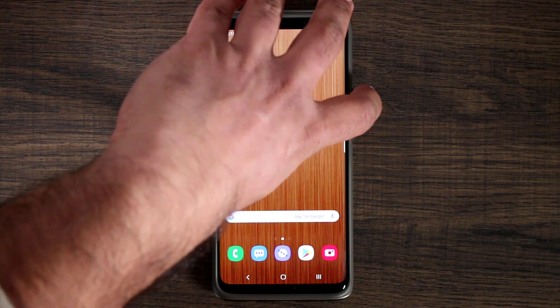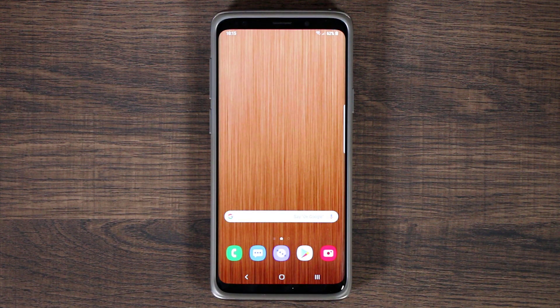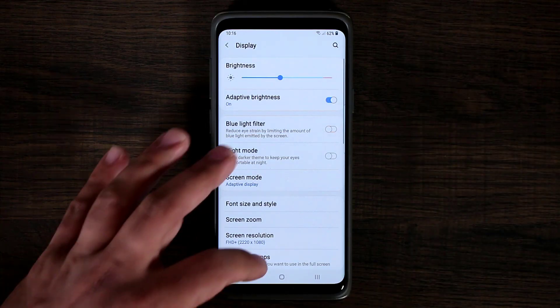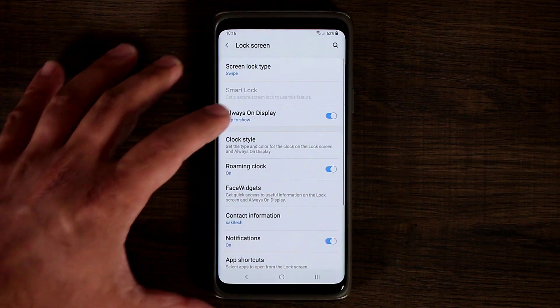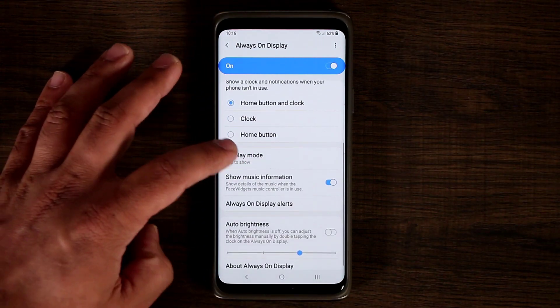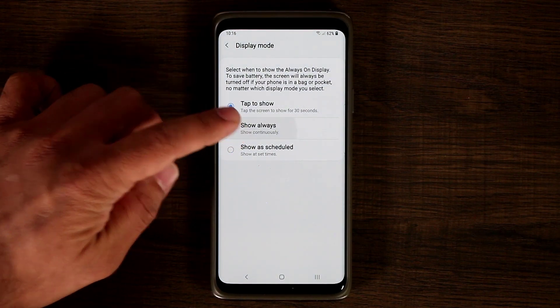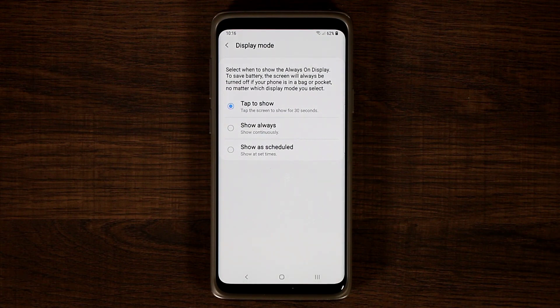That brings me to the lock screen. If I turn off the phone and tap it, I get access to the always-on display. The always-on display is not always-on anymore by default. You have the option to enable tap to show, so let me show you that quickly. Go to settings, then display, then lock screen, then always-on display. Now you have the option to set the display mode to tap to show, show always, or show as scheduled. Tap to show only activates it when you tap, which is much more practical — it gives you a quick glance and doesn't eat battery.